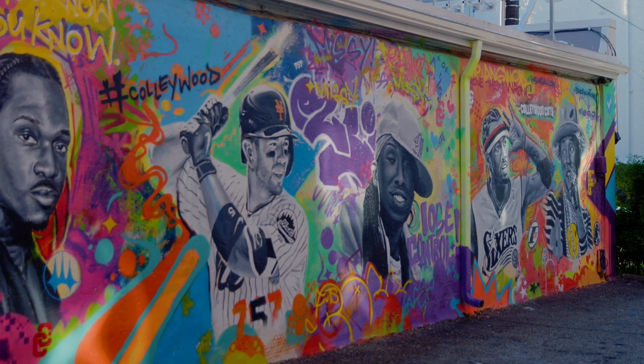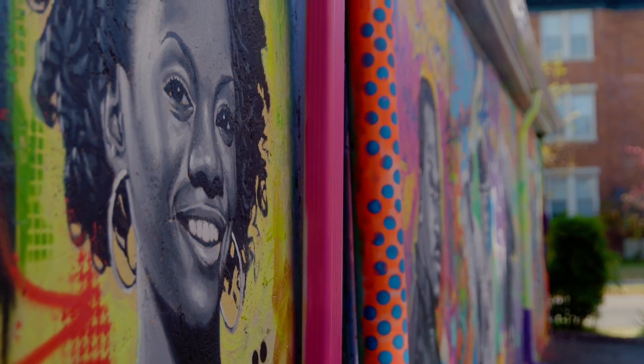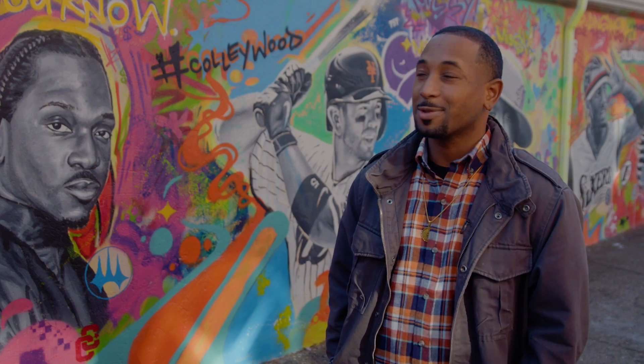It was my first experience with a mural this size. It was something that I experimented with at first, but it came out pretty good.